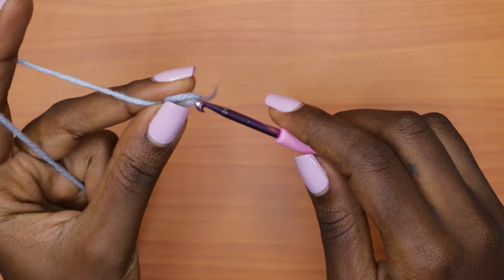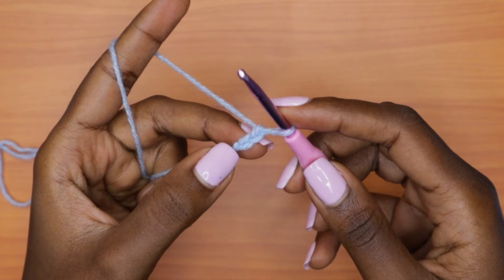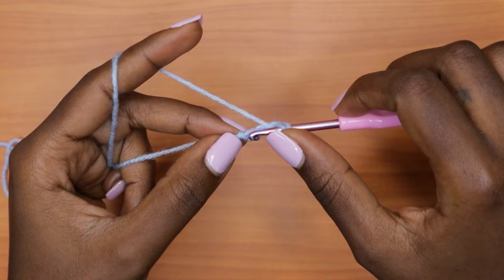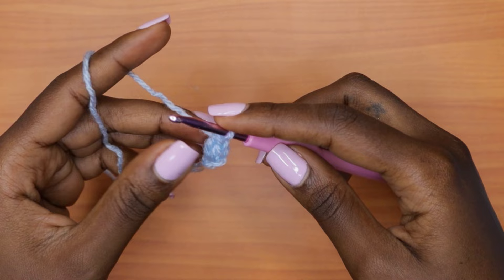Grab your yarn and your hook and make a slip knot. After your slip knot, make a chain of two and go into the very first chain you made with one single crochet — insert your hook, pull up a loop, you'll have two loops on your hook, yarn over, pull through two — and then one double crochet into that same exact chain. The very first chain gets a total of two stitches: one single crochet and one double crochet. That marks the end of row one.